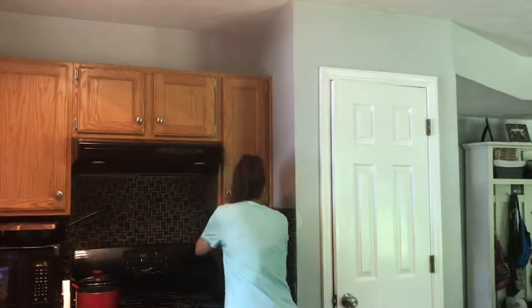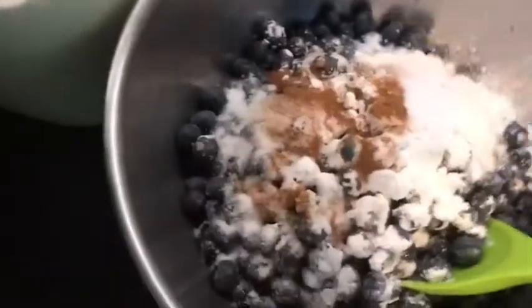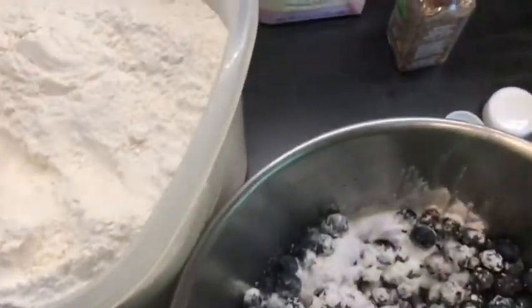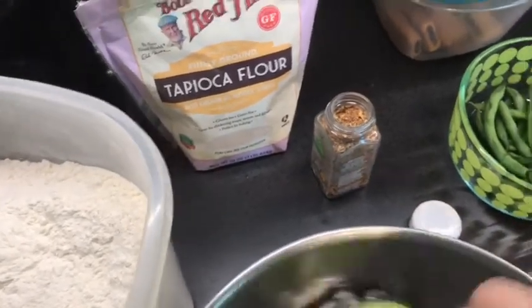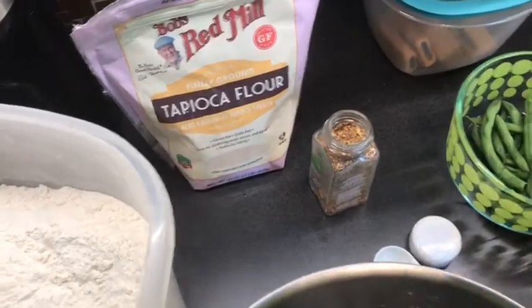And then I have half a cup of just regular white sugar, so I'll put the half cup in. And then cinnamon — there's half a teaspoon of cinnamon, so I'm going to put half a teaspoon of that in. And then I'm going to mix it up. Let me get my little mixer. Here we go, and we'll mix that up — get all the blueberries with all the ingredients mixed in.